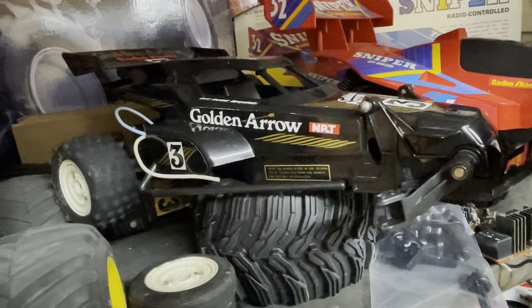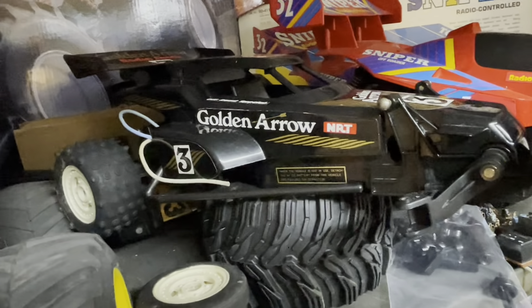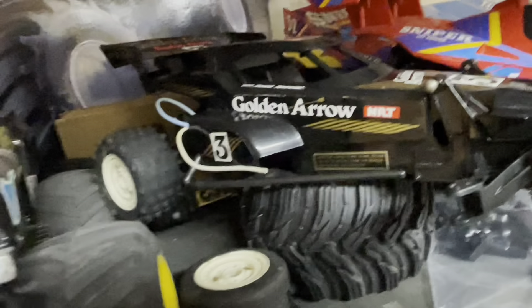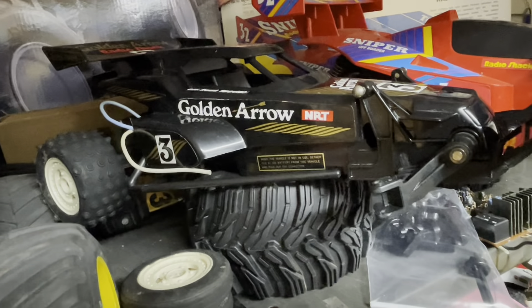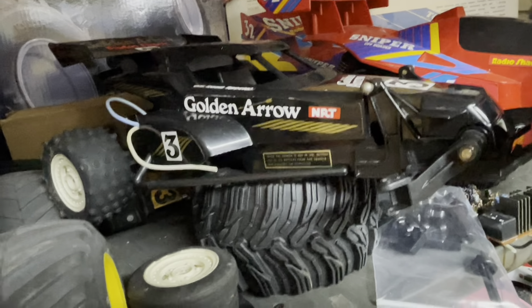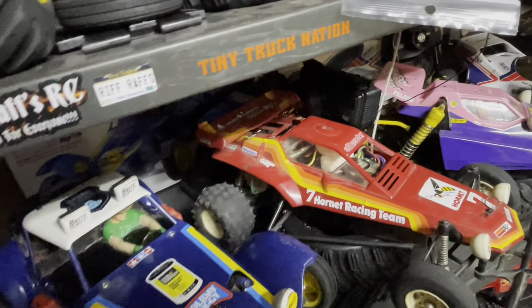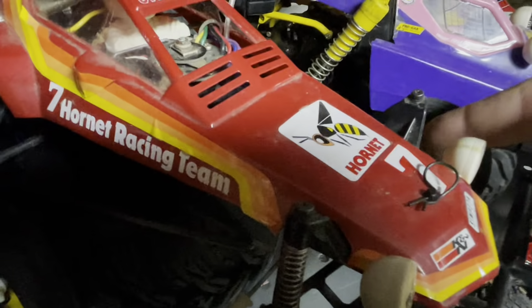One I can't forget is the new HBX Vanguard. This Corvette body fits almost perfectly on it — we finally found a home for the Corvette body. I'm going to hook up LED lights so it has working headlights and tail lights. I forgot about this one because it's been sitting out on the couch and not in the RC room.